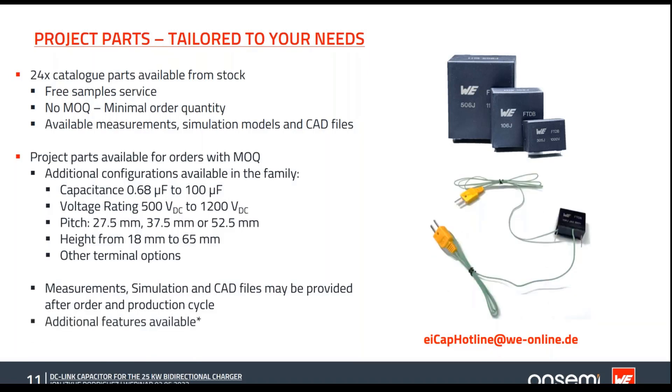For the design process, we have provided special testing parts featuring two thermocouple temperature sensors inside the package. If you need something like this, contact your sales person or the capacitor team directly at the hotline: cap-hotline@we-online.de.